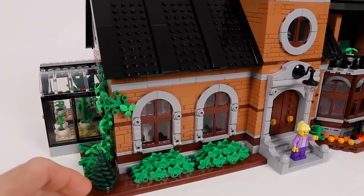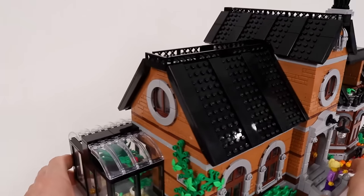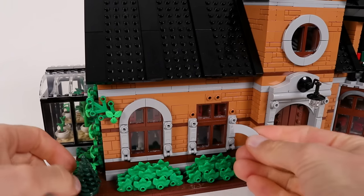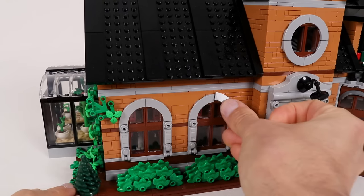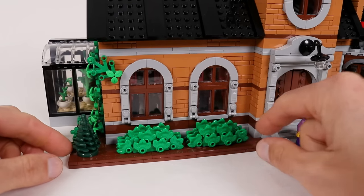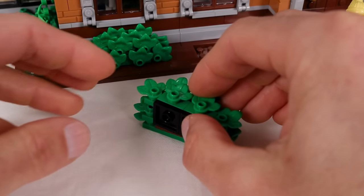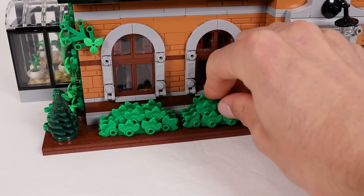One of my favorite details on the exterior of the building are these arched windows and the matching round ones on the second floor, and they're actually the very first thing I began working on when I started this model. They're actually just rectangular windows clad in these quarter round tiles to round out the corners. I was also pretty pleased with these bushes I designed under the windows, which are built by stacking these rounded plates with leaves along the edges, then standing them on end with the studs facing out.